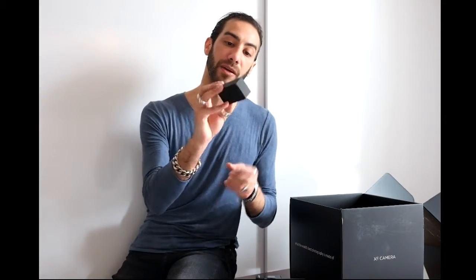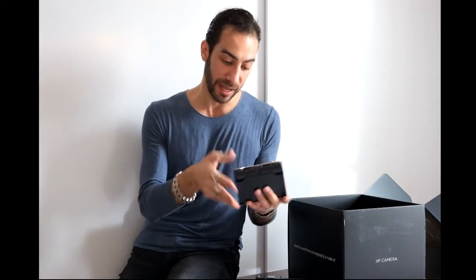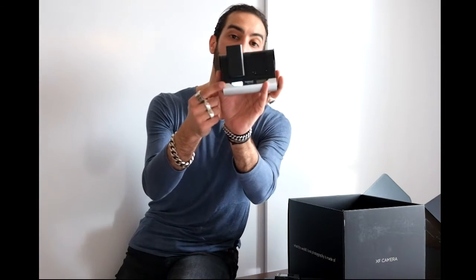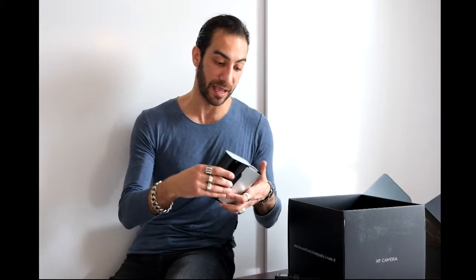You get the strap from Phase One, and you get a battery of course. Now I want to tell you something about the charger — how amazing it is, and I think every single charger is supposed to be like this. So when you put the battery in the adapter itself, without any cables or electricity, it gives you a little LCD indicator showing how much life you have on the battery. So you can see like okay, it's at 50%, and decide if you need to charge it without putting it on the camera.